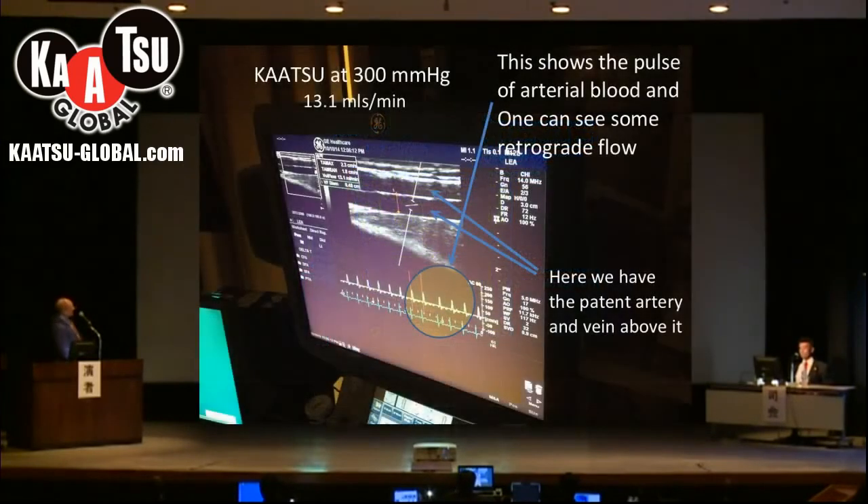In this slide we're up at 300 millimeters of mercury on the Katsu band. The blood flow in the artery is reduced but it's still present at 13 milliliters per minute, so there is still good blood flow and you can still see the pressure waves on the ultrasound.